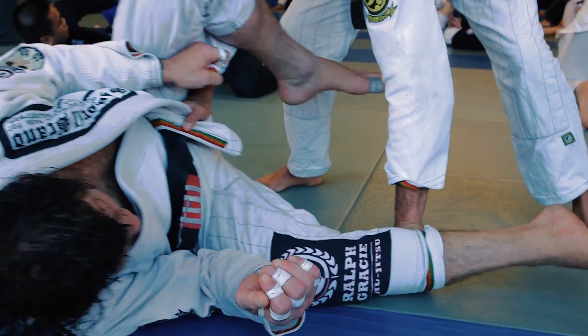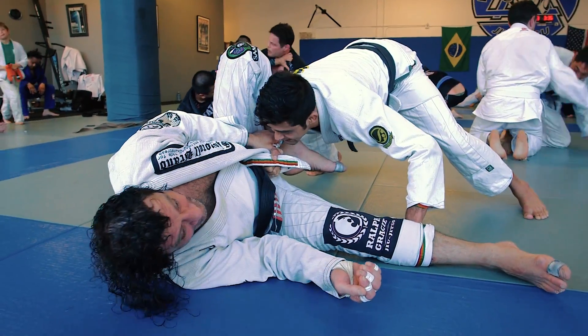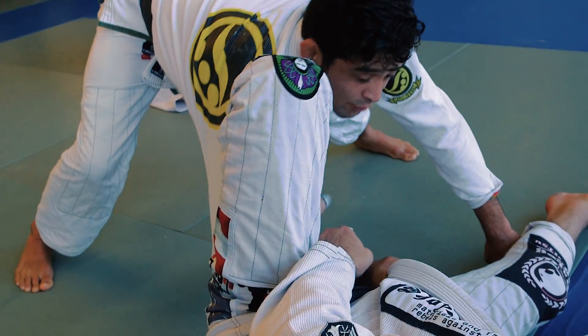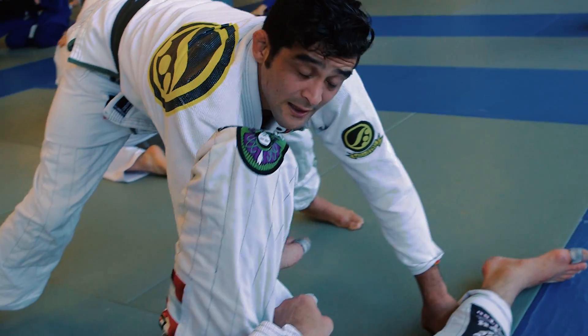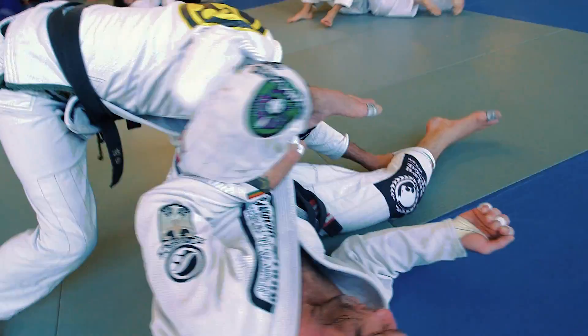I get on the inside and I control now. My base is gonna drop low again and I'm gonna get my shoulder really low. It's important that my elbow stays flared open because I don't want to get almost locked in here. So when I get here, I get really low and I start to change the pressure.